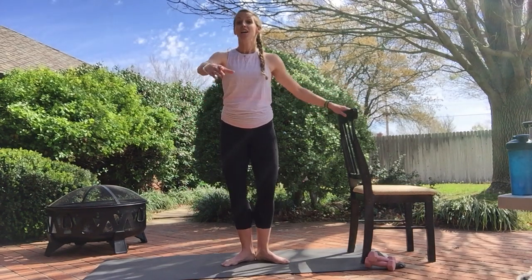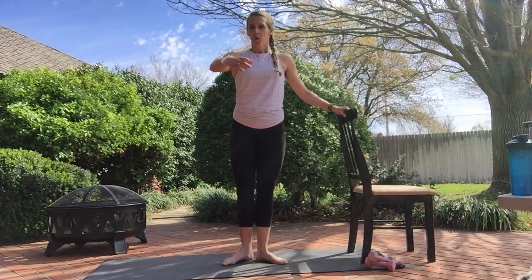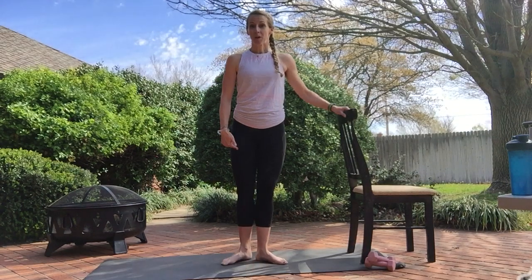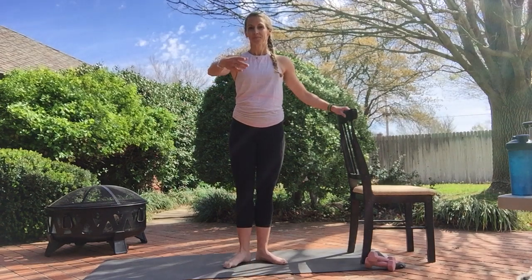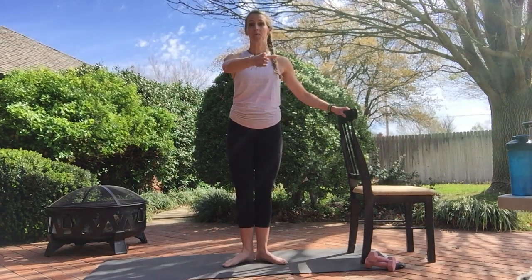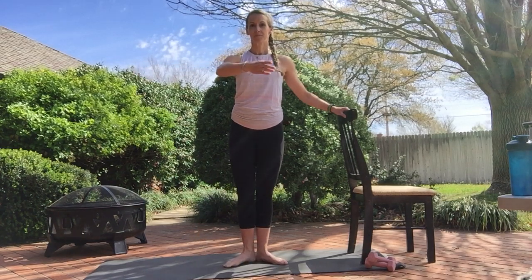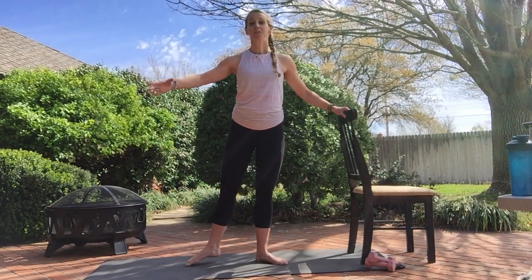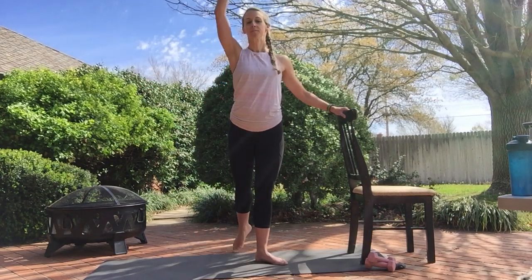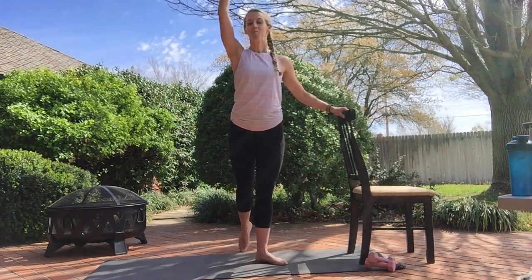I'm going to put my hand right on the chair. We're going to work that outside leg. Tendus to the front — we tap it forward, slide it in, tap and slide. It's a little movement, but my quad is engaged, my hip is working, and my core is controlling the movement. Tendu to the side — take it out, pull it in, out, pull it in. Tendu to the back. Keep breathing.